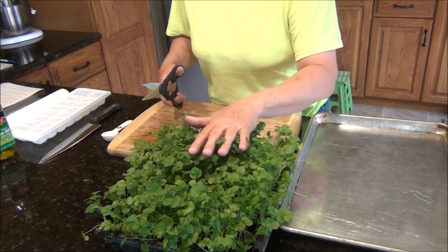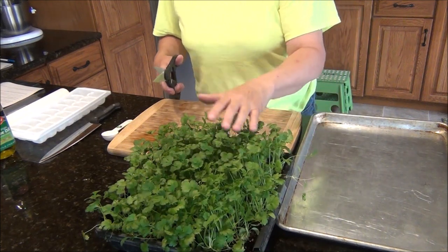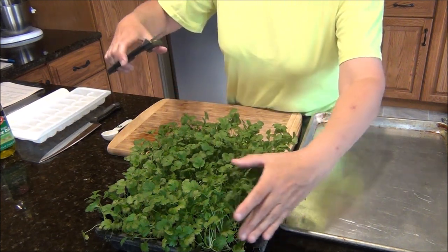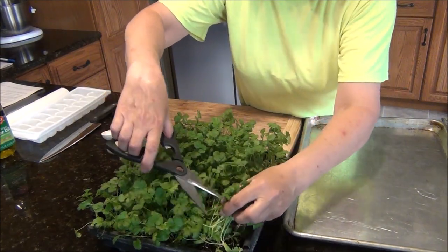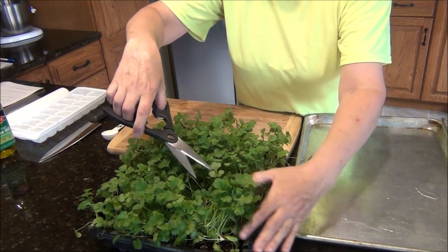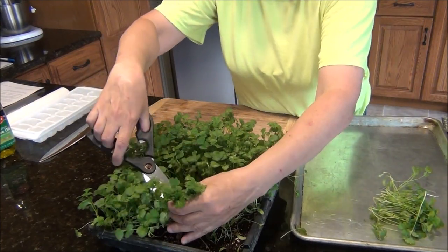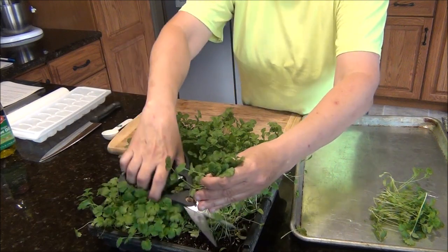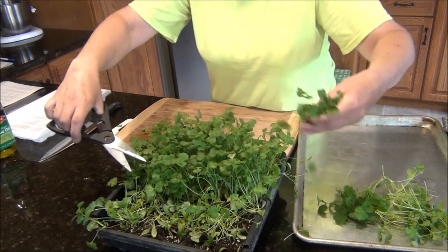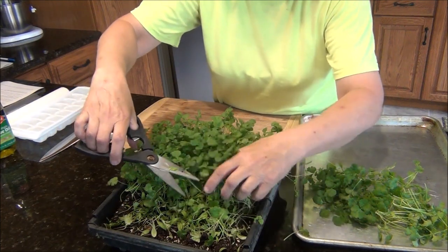We're going to cut this down and it's very possible they may come back again, so I'm only going to cut them so far and see what will come back. They're going to go either outside back in my greenhouse or downstairs again. All you really need to do is just take and grab a handful. Some of these I'll probably get too low so the growing point won't come back, but I'm not going to stress it at all. I'm just going to start cutting.